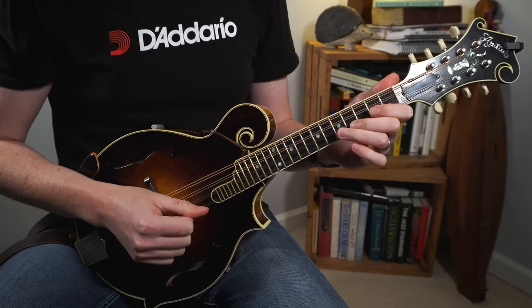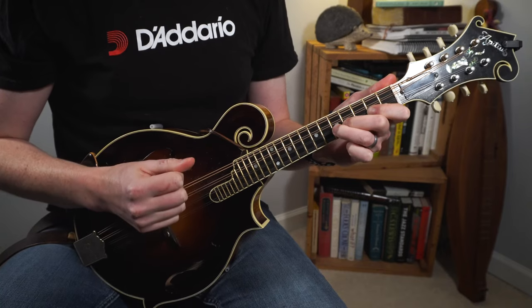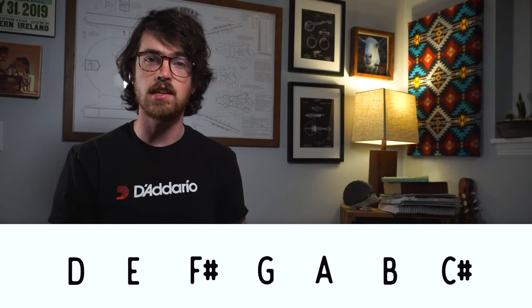All right, on to the melody now. This tune is in the key of D major — you can always tell what the key is by looking at the key signature in the standard notation, or if you don't read music, just look at the chords. Usually the first and last chord of the tune is a good indicator. Since we're starting and ending on a D major chord, we're in the key of D. It's going to be helpful to review that D major scale — a simple one-octave version starting on your open D string. Our notes are D, E, F sharp, G, A, B, C sharp, before we get back to D again.